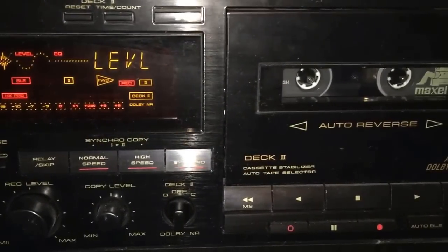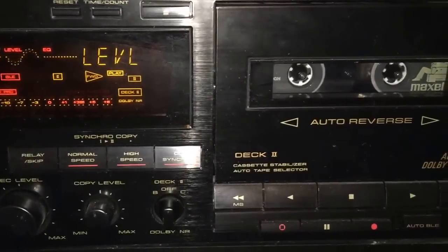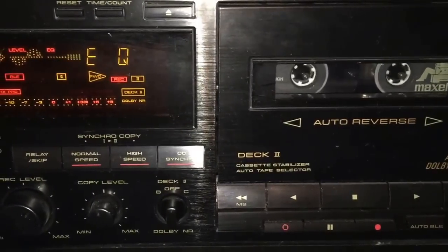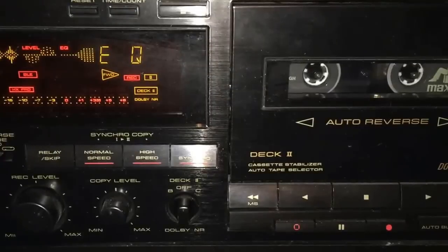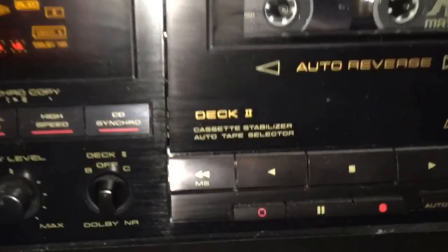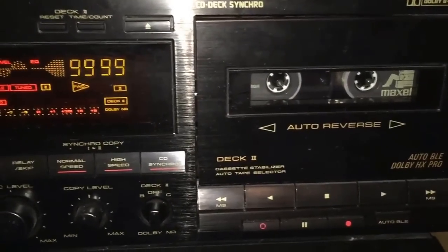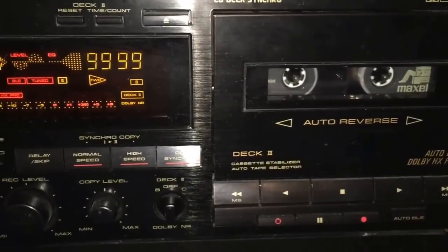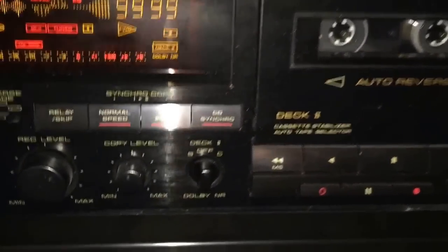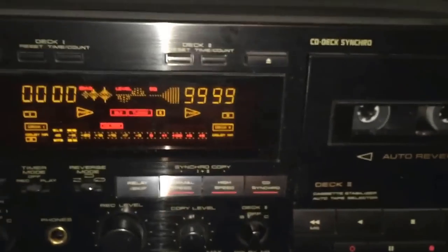Even though it's just chrome, which the deck automatically selects, it will pick a bias level and equalization that matches this specific tape formulation. It works really well with normal bias tapes, any kind of bias tapes, even metal tapes. This machine also has auto tape selector, so I don't have to tell it what formulation I'm using — it knows it's high bias tape.